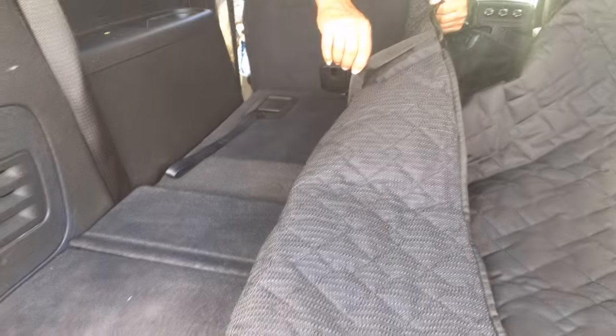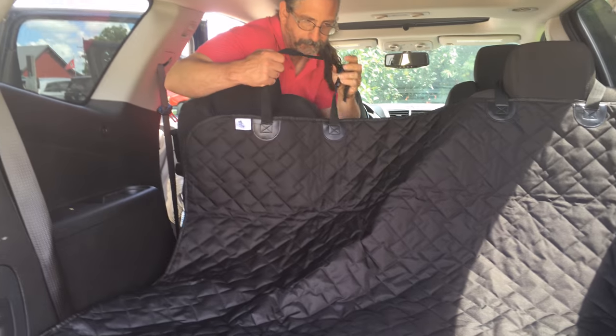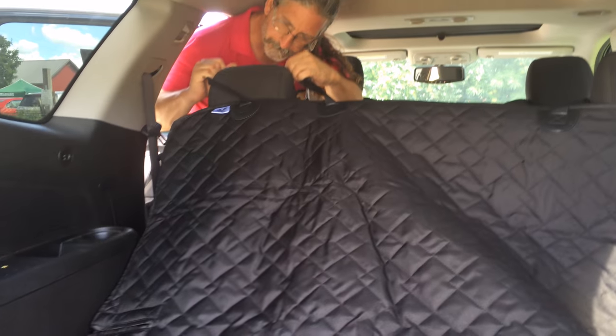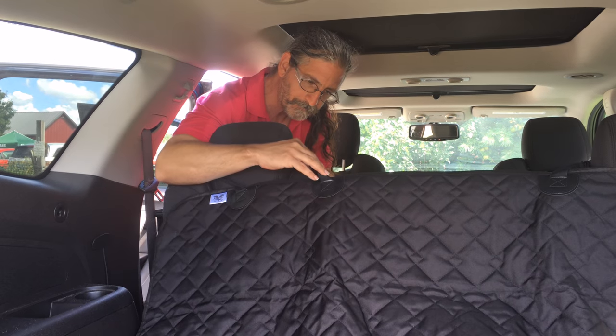As you can see, we have the seat laying down in this vehicle and Jeffrey is attaching it up there. It is adjustable, so you can easily adjust that to make it as tight or as loose as you need to.